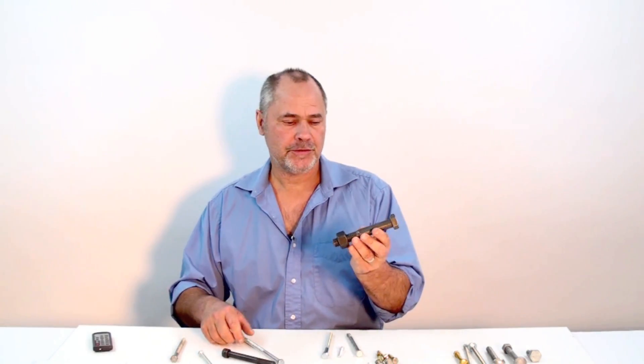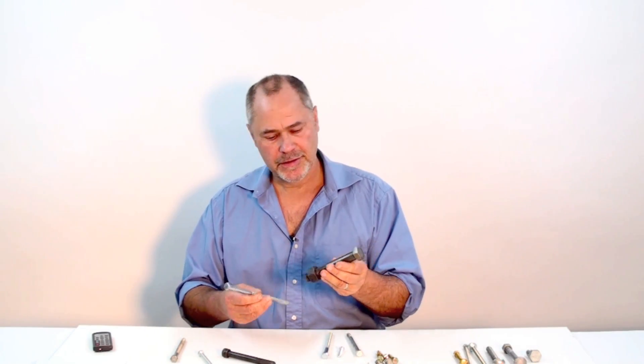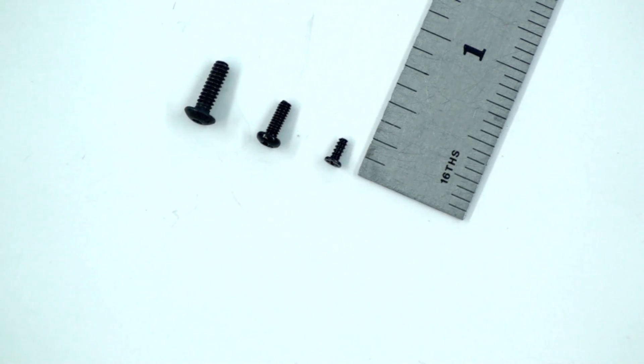Hi, my name is Chris Rogers. I'm an industrial designer and robot builder. This video shows you different types of bolts and gives you a general overview of some of the variety that's out there, how to distinguish between them, and how you might use one or the other.